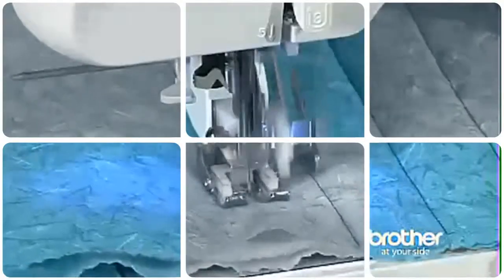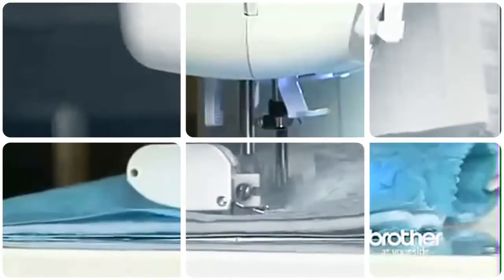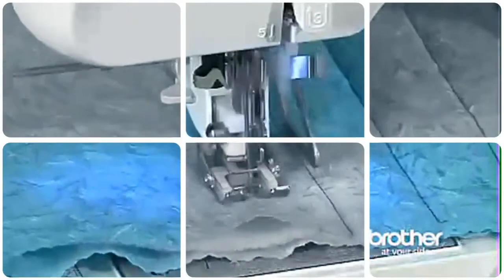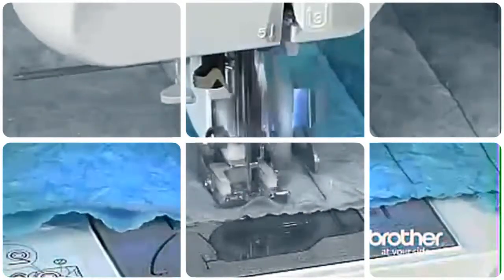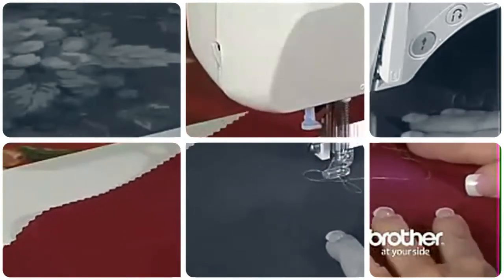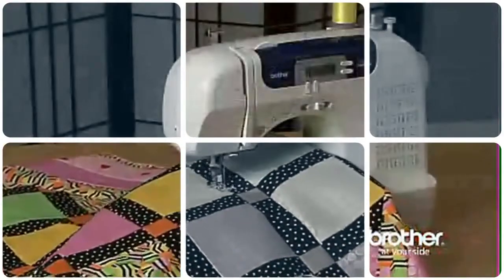Bonus accessories include a walking foot for easy, accurate stitching of slippery fabrics or multiple layers, a quilt guide to create precise, evenly spaced quilting lines, and a spring action quilting foot for darning, free motion quilting, or embroidery. The included oversized table is perfect for quilting and large sewing projects.